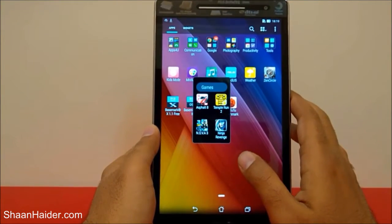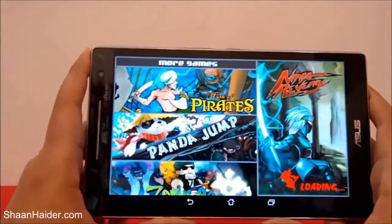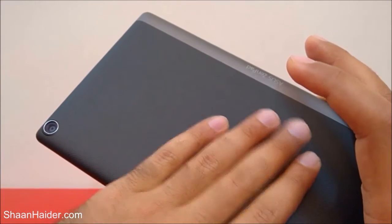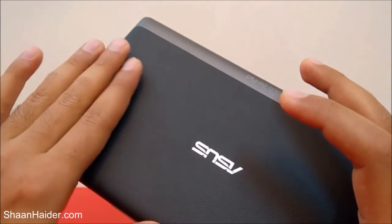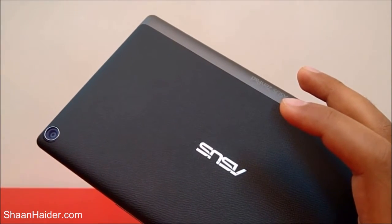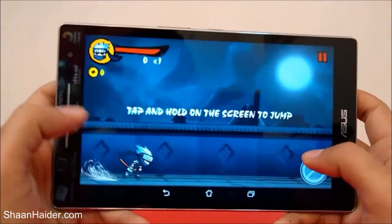I crashed again, but our Asus Zenpad 8.0 was performing quite good while playing Temple Run 2 as well — the touchscreen sensitivity and sensor performance were pretty good. Even after playing Nova 3 and Asphalt 8, the device has no heating issue. It's slightly warm but not much, which is quite normal. It's not heating a lot like some smartphones we've used earlier.